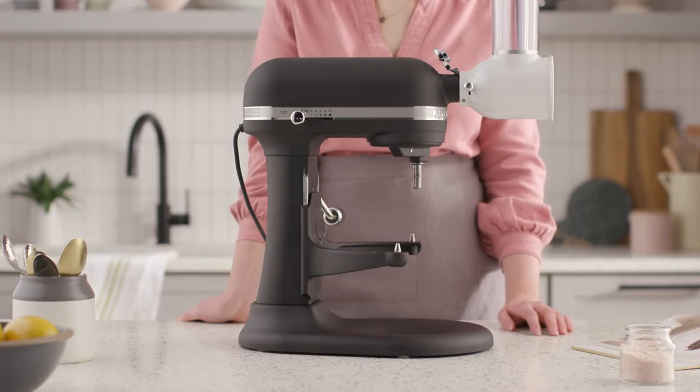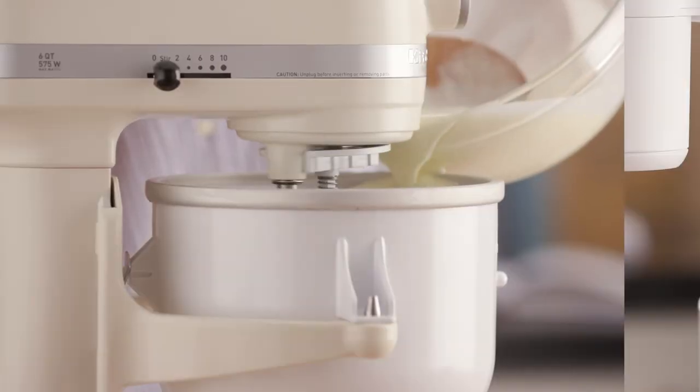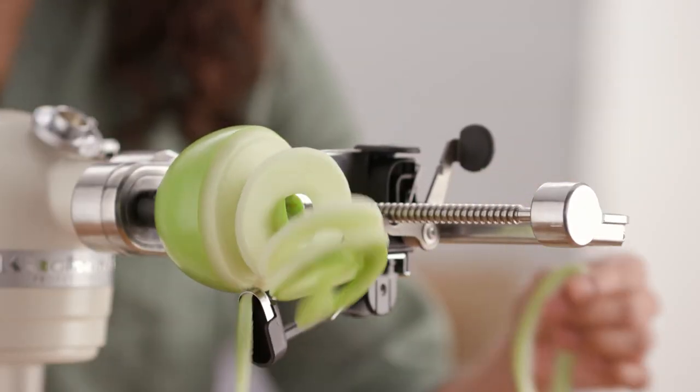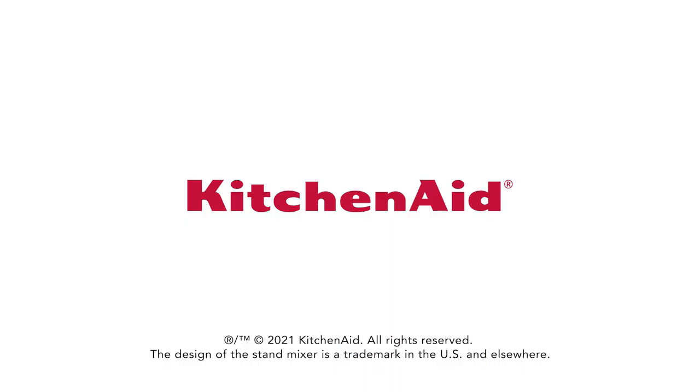Simply add an attachment to create something new. KitchenAid stand mixer attachments can help your stand mixer do even more every day. Unlock the potential of your KitchenAid stand mixer and fuel your culinary passion. Explore our complete line of stand mixer attachments and more at KitchenAid.com.